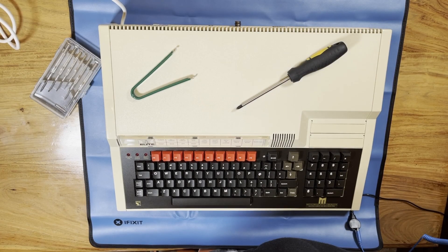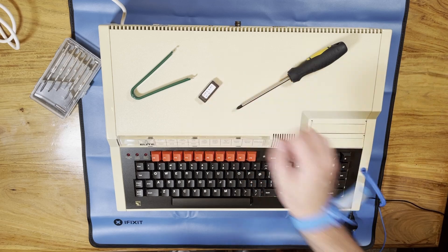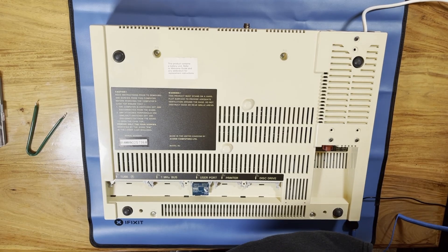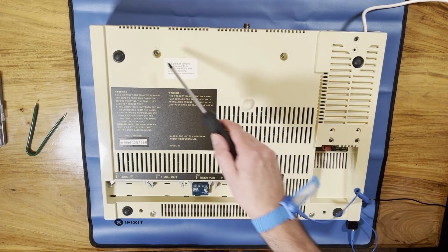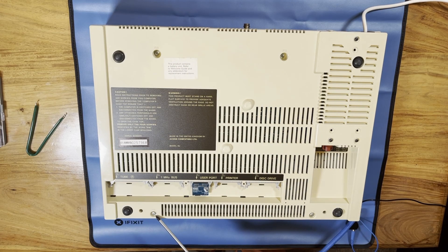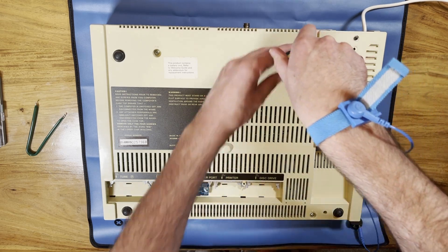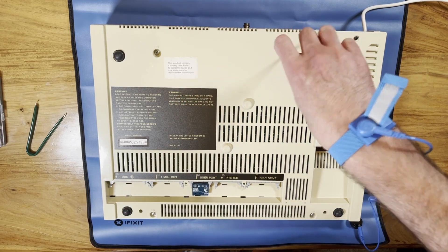The task in hand is to get the DNFS ROM fitted inside the machine. This is the ROM which Andy has sent me. I need to get the machine apart which is just a case of flipping it over and undoing four screws from the underside which are labelled with the word 'fix'. Get those out and the case just comes apart — such a great design, so easy to get inside the machine to make upgrades and administer any repairs.